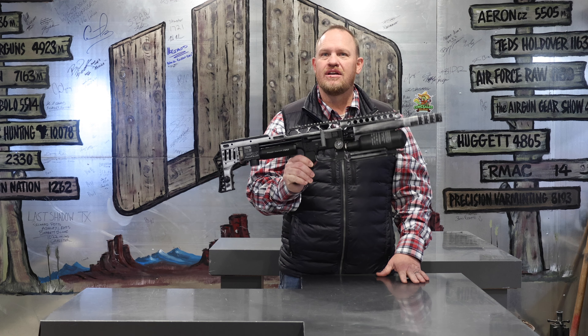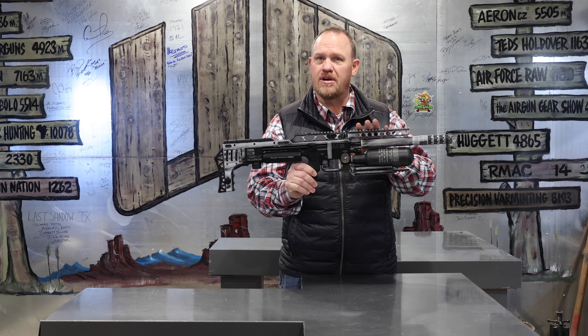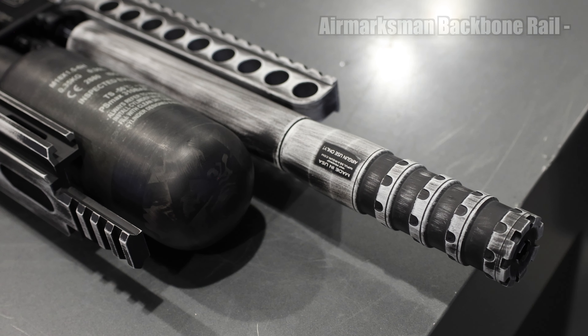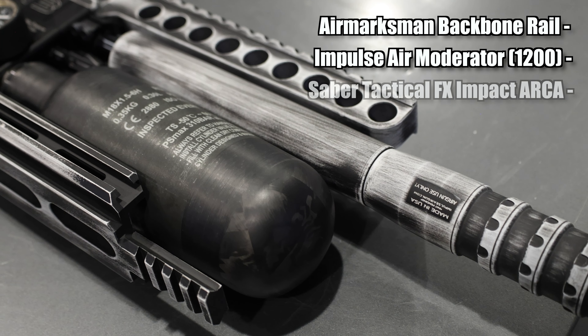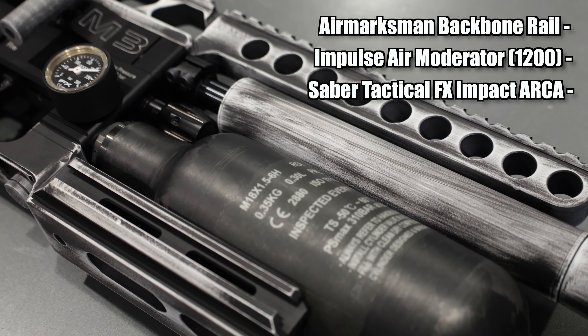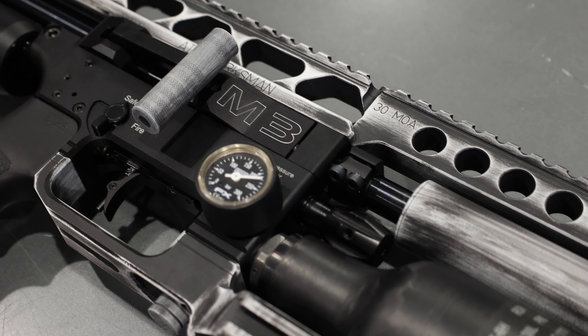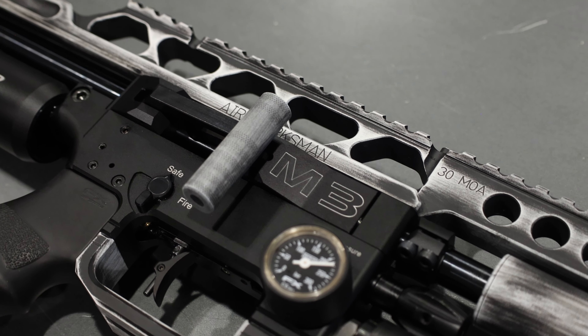As you can see, we've got it all put back together. It's got the custom Air Marksman backbone rail, the custom Impulse air moderators, and the Saber Tactical mini rail. It is a beautiful custom rifle after it's done. This gun has just been tuned.